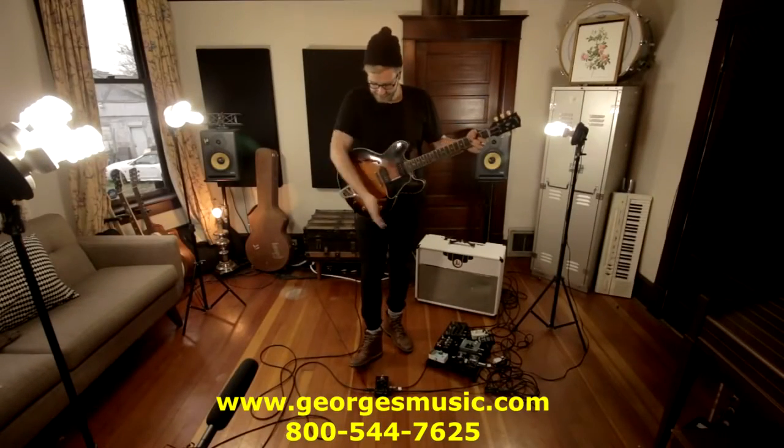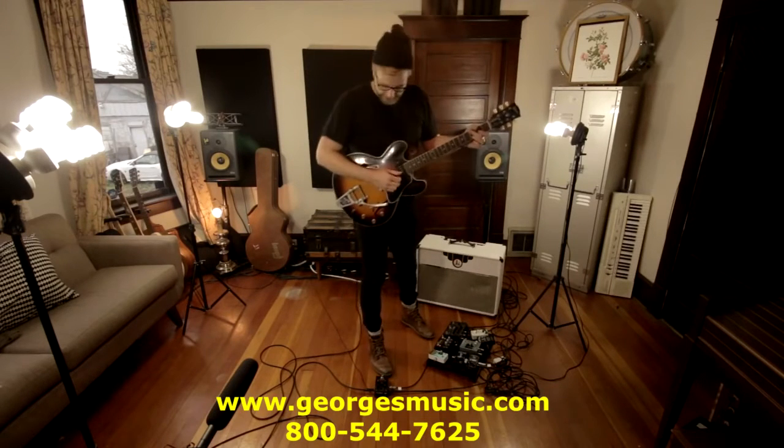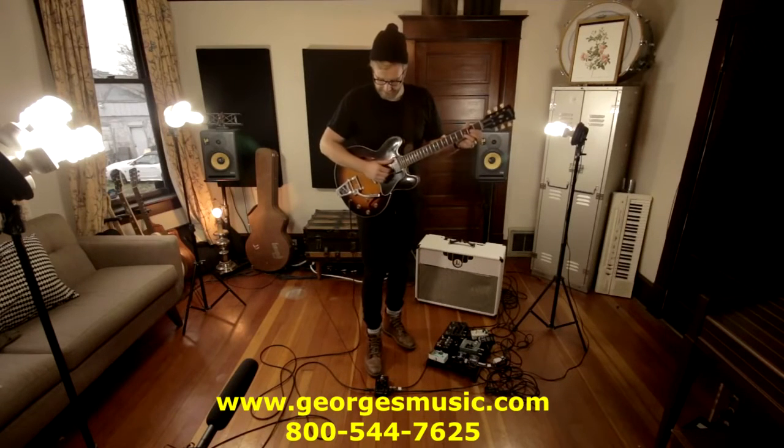Hey, this is Jason Zerbin. I'm here with the trio, first time ever. Got my little setup in my studio here, and something like this would be perfect for me for songwriting.